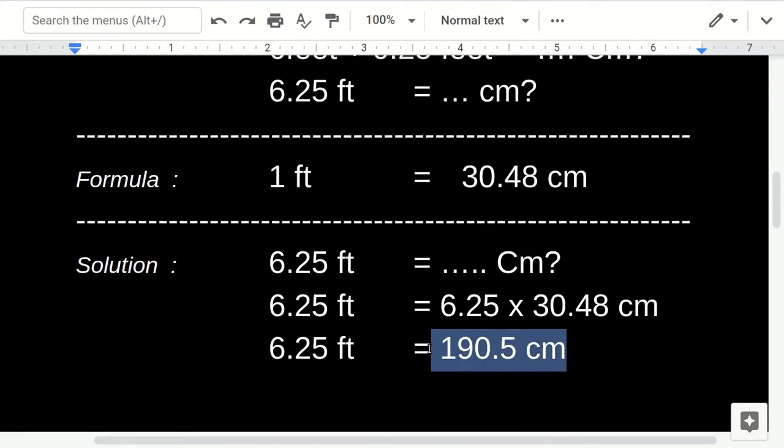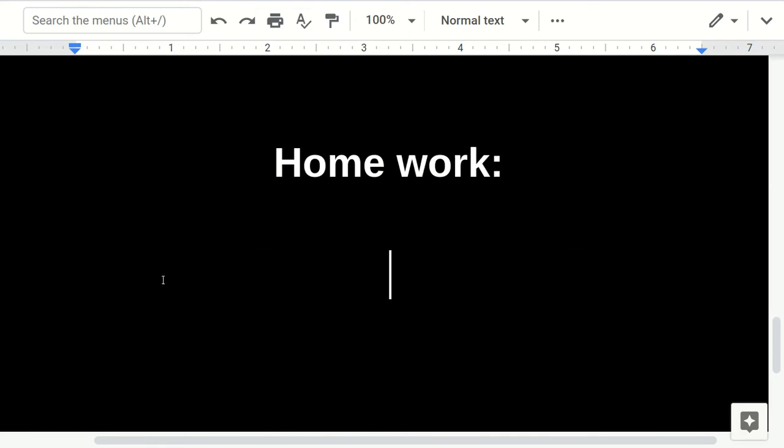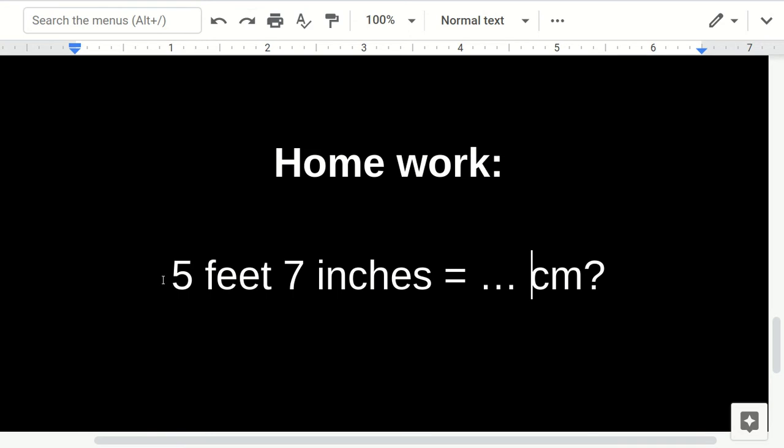That's all for this problem. Before you close the video, I have a challenge for you: try to solve this — 5 feet and 6 inches equals how many centimeters? Try to solve it and put your answer in the comment box. I'd love to see your answer!